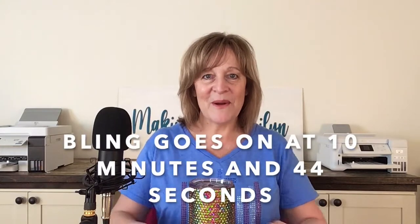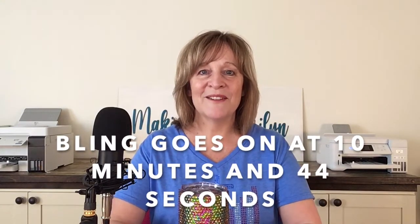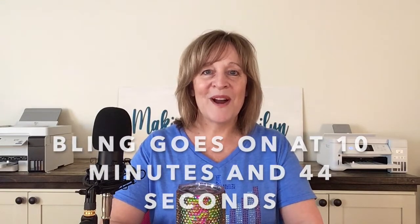Now we need to talk about this video for just a minute. I don't do 30-minute videos usually, and this one is a full 30 minutes. If all you want to see is the rhinestones being added to the cup, you're going to want to skip way forward — I'm going to put right here and in the description below where you should jump to. But if you really want to learn how to do this process, I hope you'll watch the whole video.